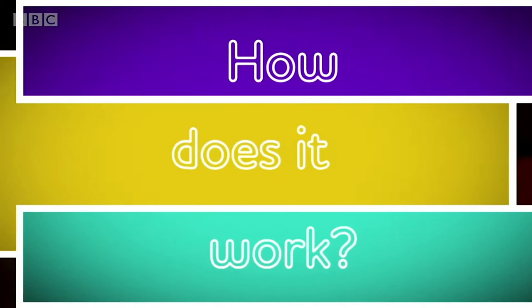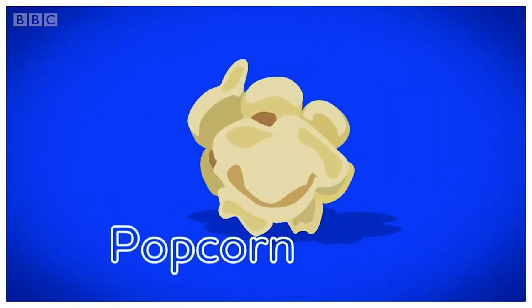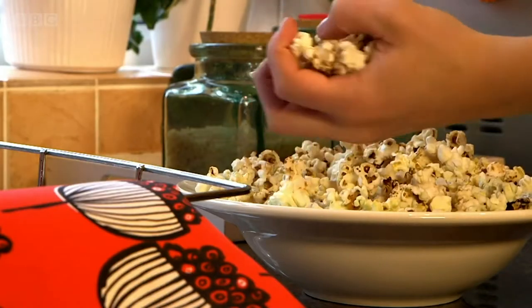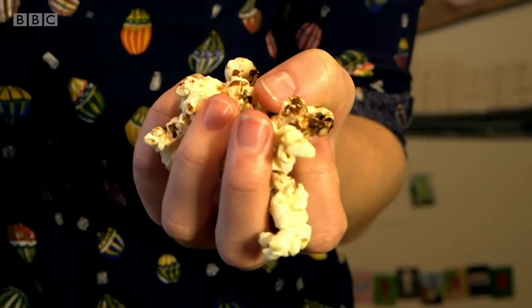Have you ever wondered how popcorn works? Why and how does it pop? Let's find out. When we eat popcorn, it looks soft, white, and fluffy — they look a bit like little clouds, don't they?